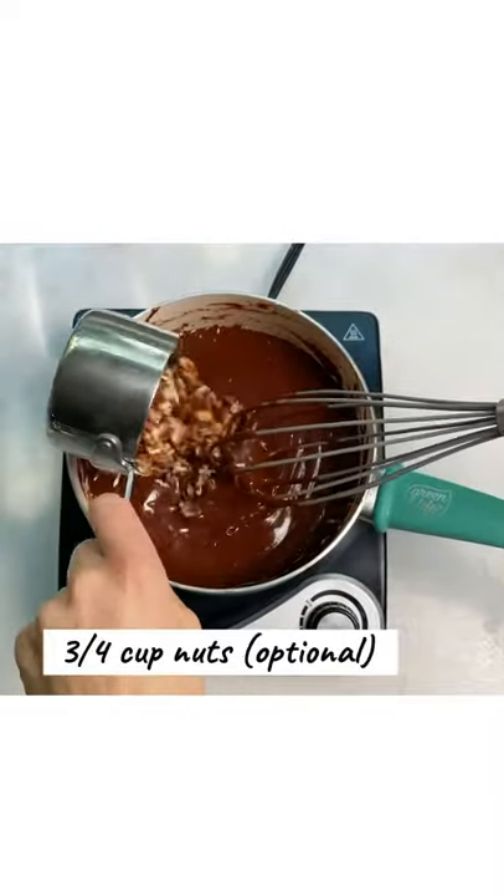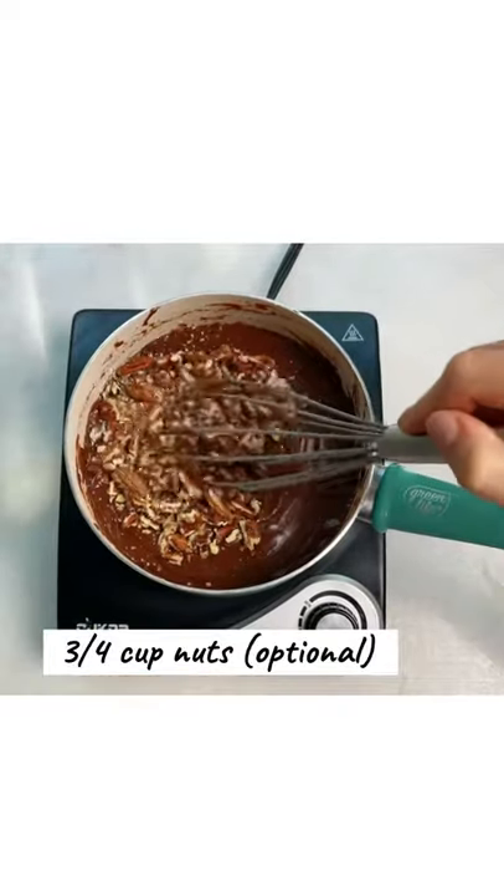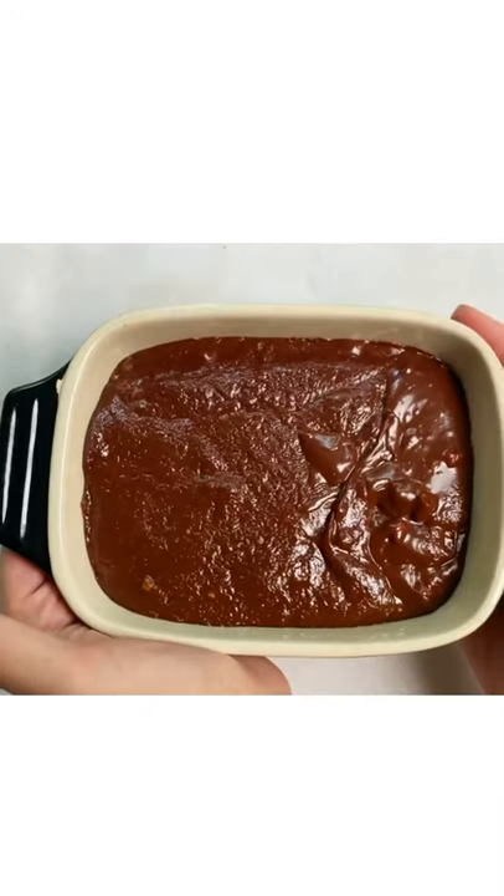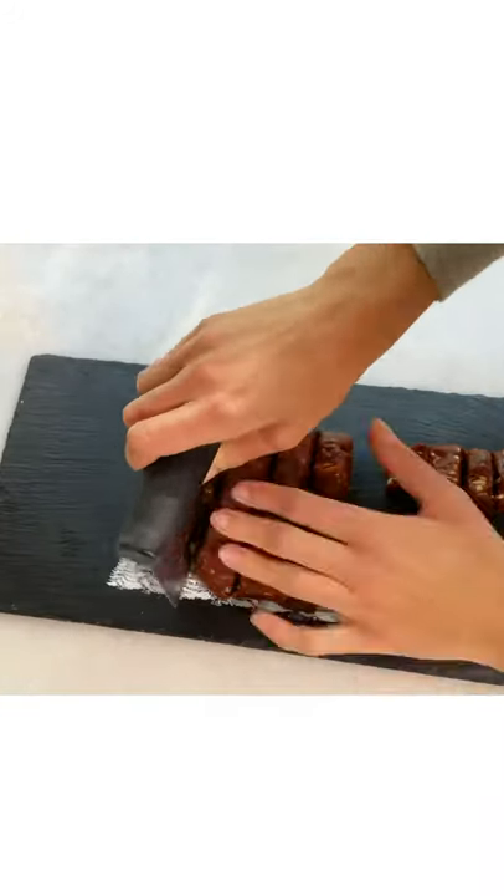If you want to, add the nuts. Take it off the heat immediately and transfer it to a container. Don't touch until it cools down completely. Then slice it into even pieces.